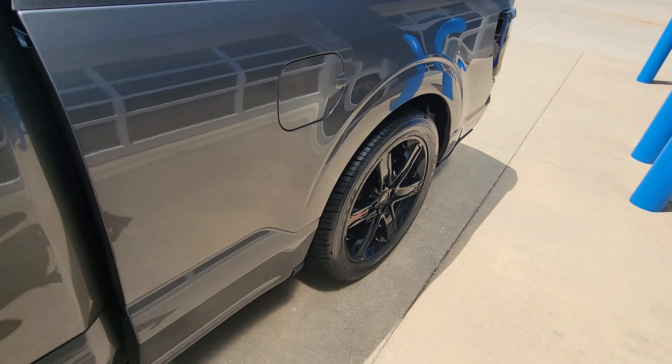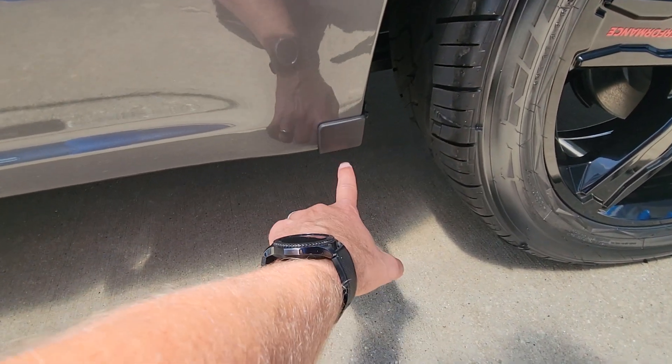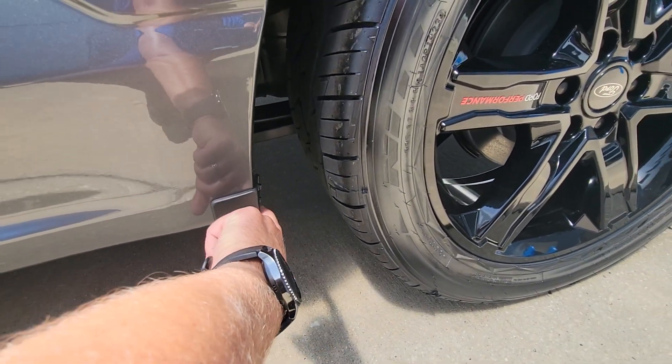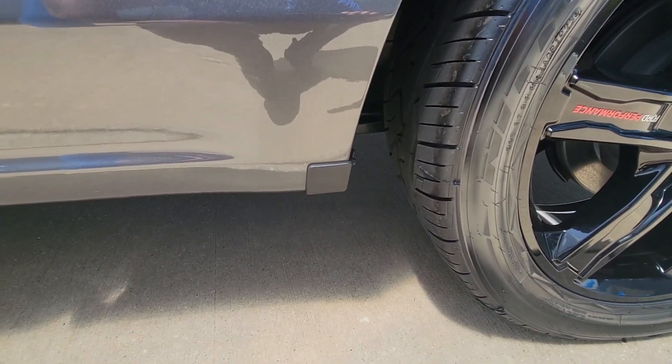Something else we've started doing — I don't know if you're familiar with these trucks, but normally there's a front kind of a stone deflector that hangs down here. We've gotten rid of that and replaced it with the factory caps that come on some of the crew cab models. Cleans up the appearance a little bit.